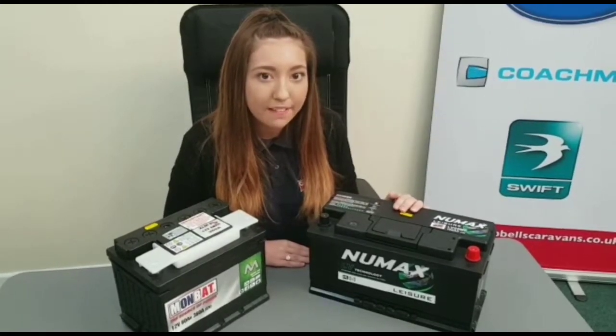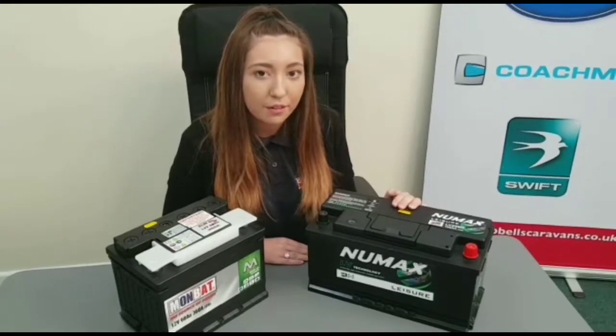The Mombat 100 amp battery is perfect as it has been developed with motor movers in mind. Thank you for watching — for more videos check out our YouTube channel, Campbell's Caravan.